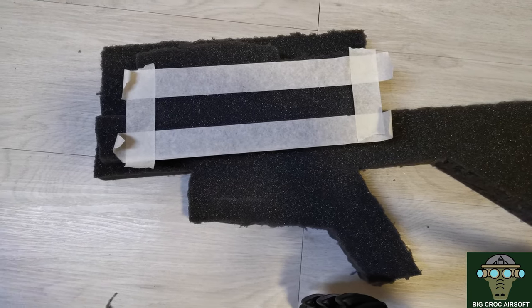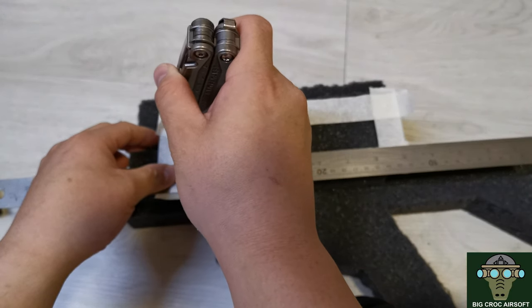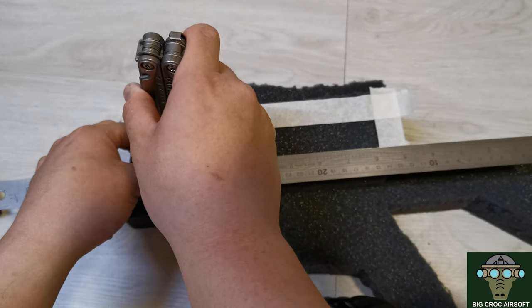After you are done and you remove the mag, you will see a clean outline on the foam. I am using a tool to help guide the cutting, and make sure you go all the way through this first layer of foam when you are cutting it.